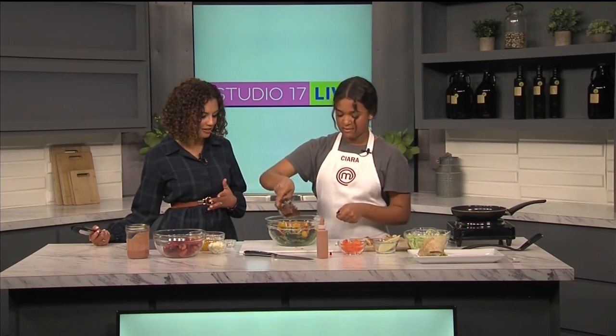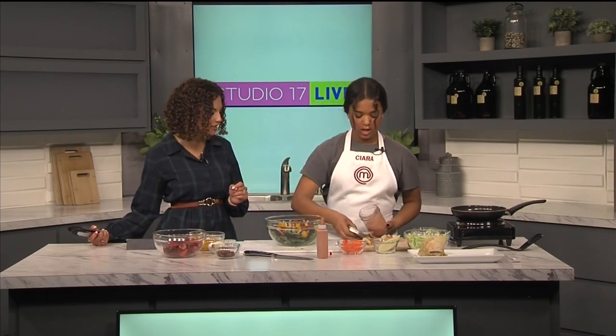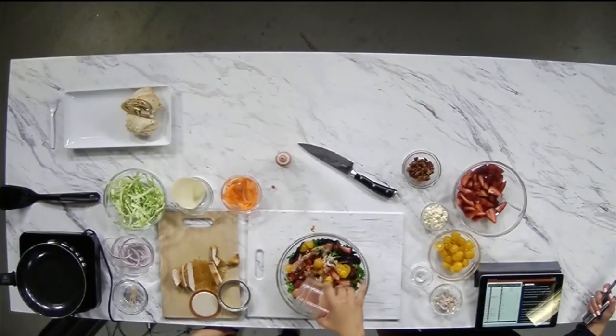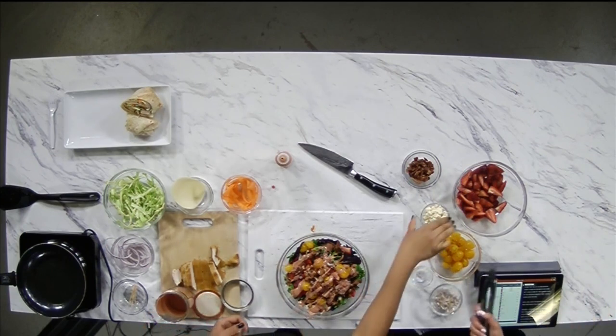And then bacon, because who doesn't love bacon? Then we're going to go in with our dressing. Did you make this dressing? Yes. This is a strawberry balsamic dressing. This is like my favorite type of salad — fresh fruit and veggies. This is the perfect kind of midday lunch. It's sweet, it's healthy, it's filling because you've got the bacon in there, and you can always add in chicken or whatever else you want.